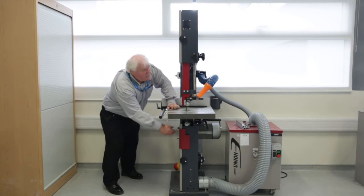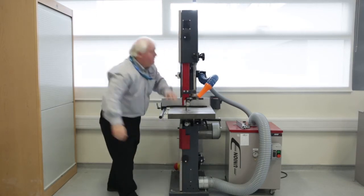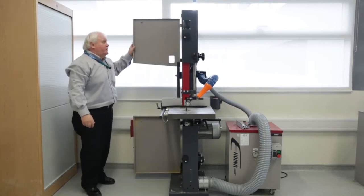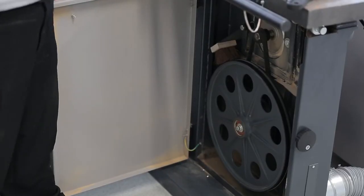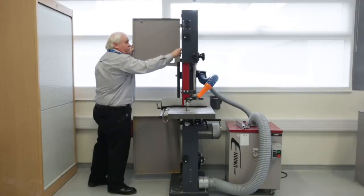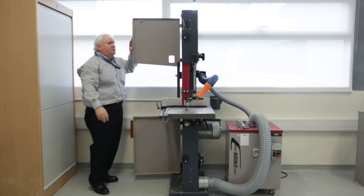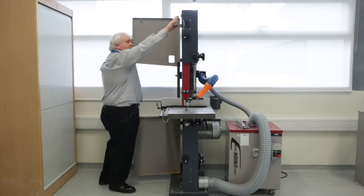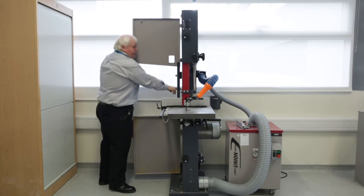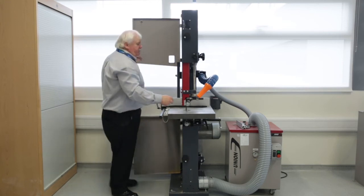Lowering the panel shows the internal workings. You can see straight away that there are two heavy-duty cast iron wheels both top and bottom. There is also a safety micro switch so that you cannot engage the saw when the door is open.